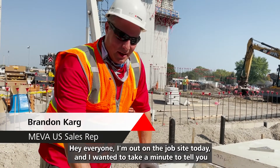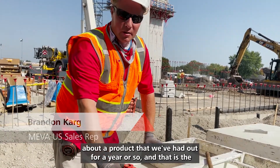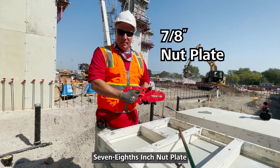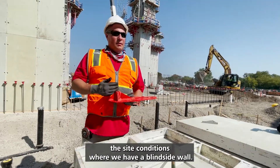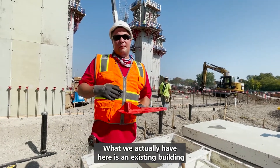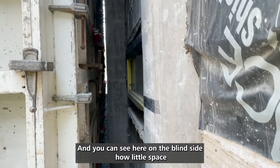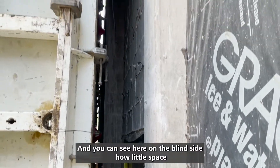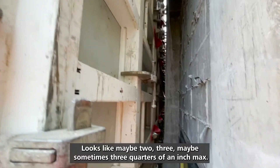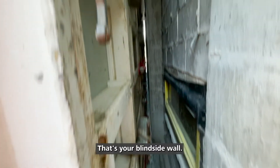Hey everyone, I'm out on the job site today and I wanted to take a minute to tell you about a product that we've had out for a year or so, and that is the 7/8 inch nut plate. We have this product as an answer to on-site conditions where we have a blind side wall. What we actually have here is an existing building within eight inches of where we need to pour this wall. You can see on the blind side how little space we have with all this existing structure down through there — maybe two, three, sometimes three-quarters of an inch max. That's your blind side wall.